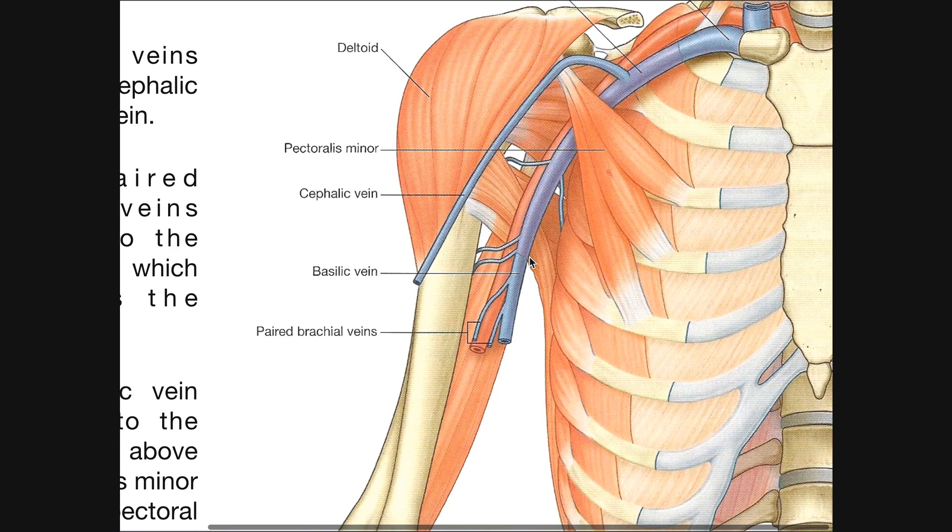We have some brachial fascia here that we can't see. The axillary vein is deep, while the basilic vein is superficial — it's one of the two superficial veins in the brachium, the other being the cephalic vein. In order for the basilic vein to become the axillary vein it has to penetrate deeper, because basilic by definition is superficial. Right around the inferior border of teres major, the basilic vein penetrates the brachial fascia, and once it goes through that fascia it becomes the axillary vein.